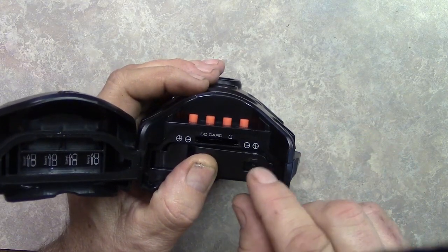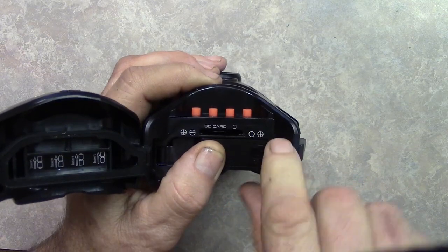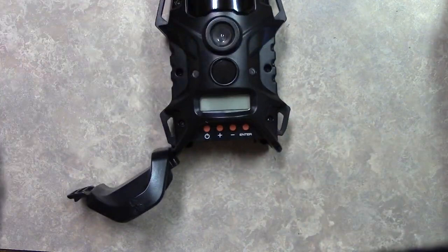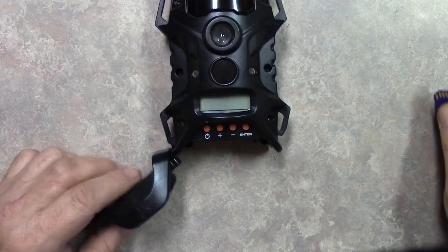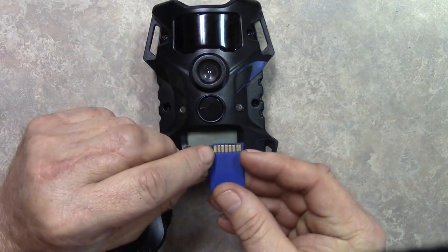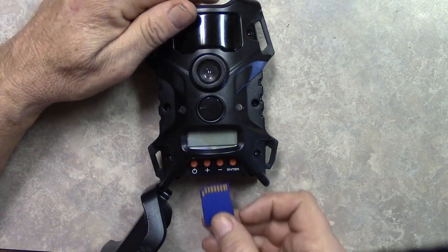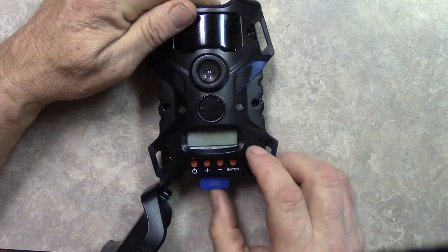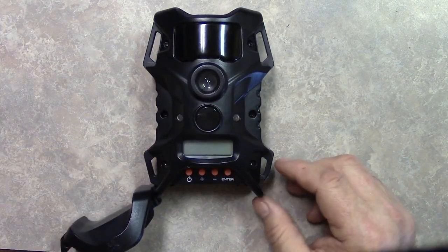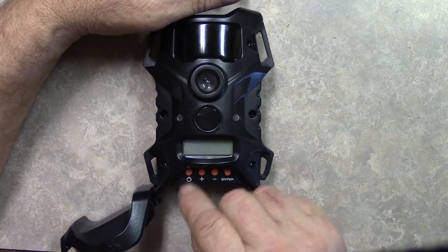Now we're gonna close this compartment. Pull this tab back, push the lid down, and pull this back — now it's locked in. Now we're gonna install the SD card. With the camera facing upward, we're gonna install the card with the little copper contacts pointing up. Push it in till it clicks — it clicked.